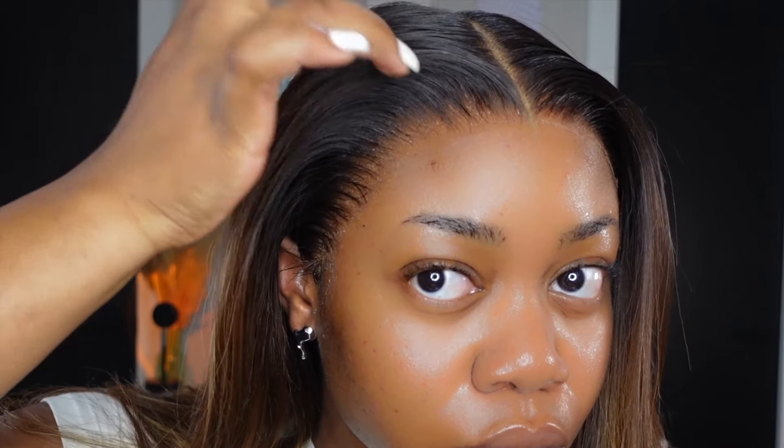Here is the finished result. As you can see, the lace is cut perfectly to my hairline. There's no hair sticking out, it doesn't look awkward — it's just melting flawlessly into my scalp. It's giving scalp. Look at that. I can put my hair behind my ears and it just fits perfectly.